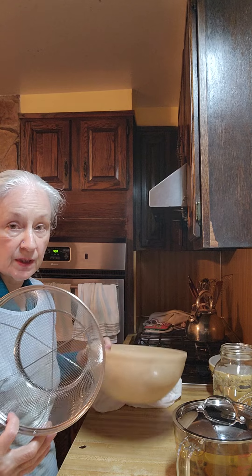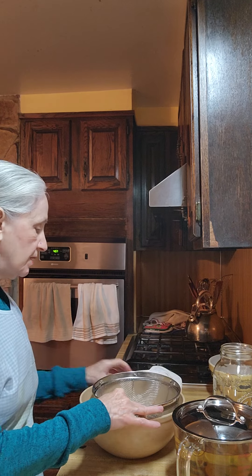You're going to need a bowl that can hold two quarts and you're going to need a strainer. If you need a strainer, you're going to put a clean towel.